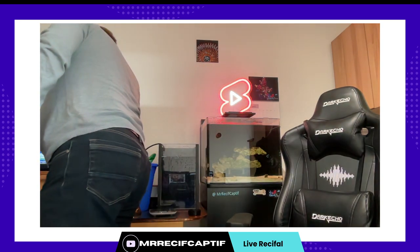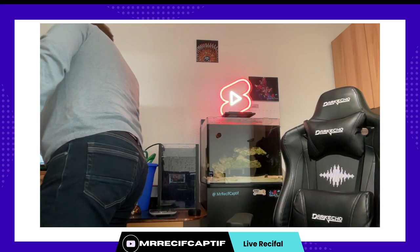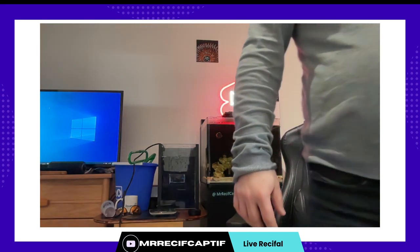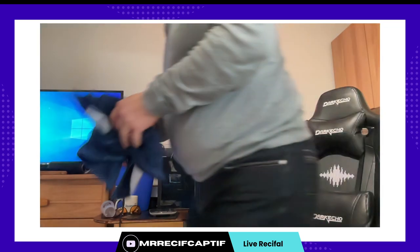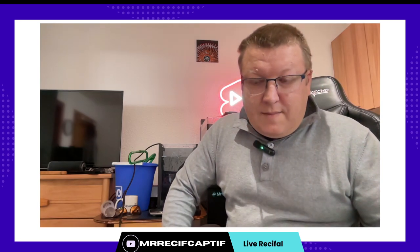Vous savez quoi ? Ici aussi ça coupe. Je me suis dit je mets un joli fond sur la télé et ainsi de suite, mais si ça ne marche pas parce que je n'ai pas de débit ce matin, ça ne va pas le faire. On va éteindre ça puisque ça ne marche pas et ça me mange de la bande passante pour rien. Heureusement j'enregistre et au pire cette vidéo-là ce sera une vidéo enregistrée — la communication elle n'est pas simple ce matin.